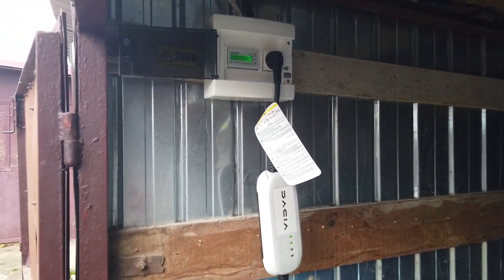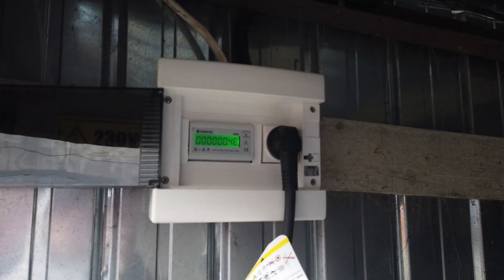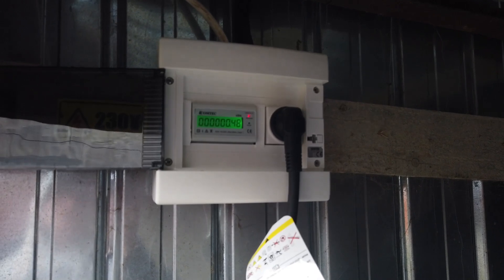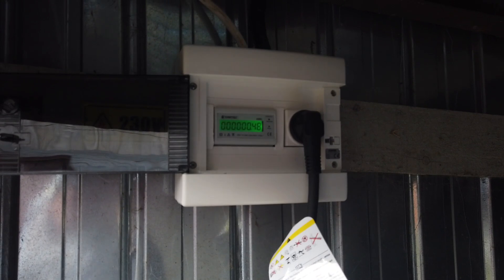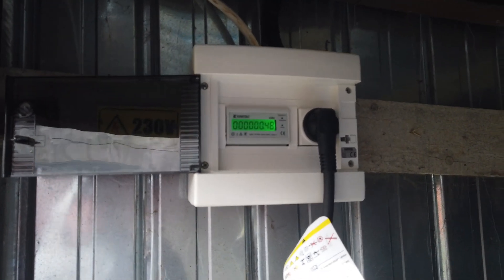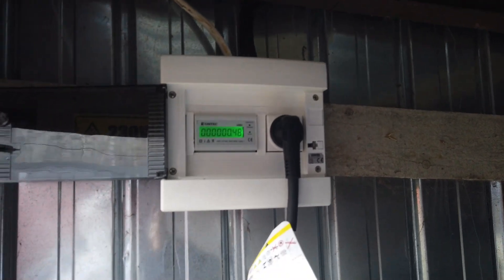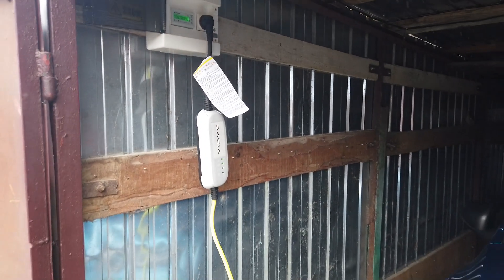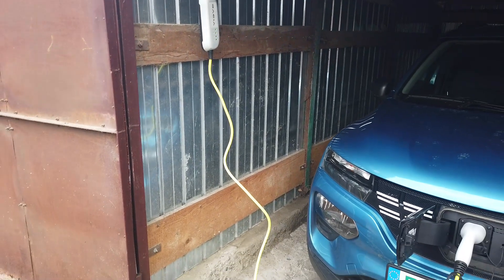Simplu, obligatoriu la această instalație, am tras o împământare separată în spatele garajului - v-am arătat-o într-o filmare anterioară - am tras fier separat care duce direct la priză. Acum mașina se află la încărcat.